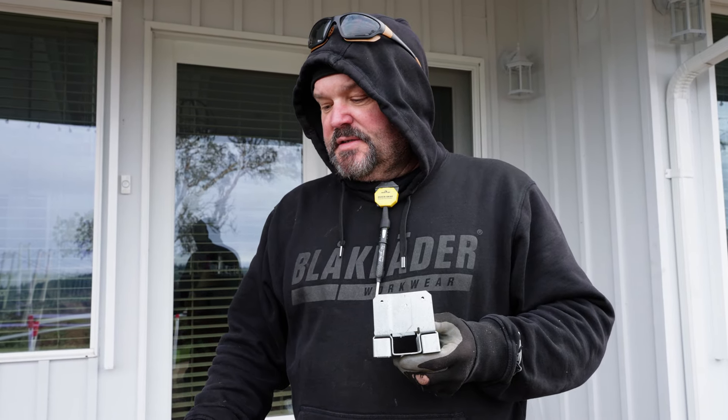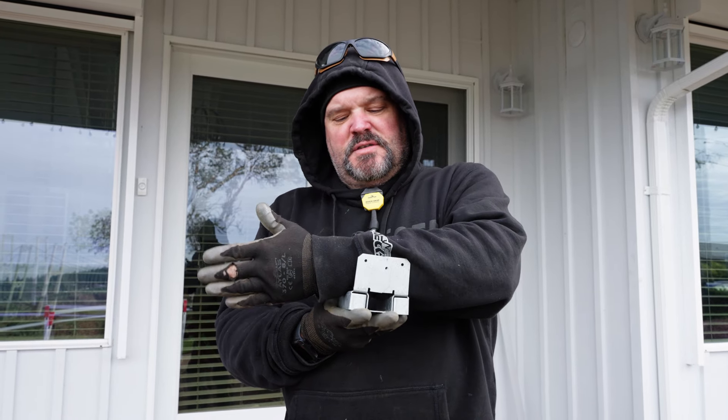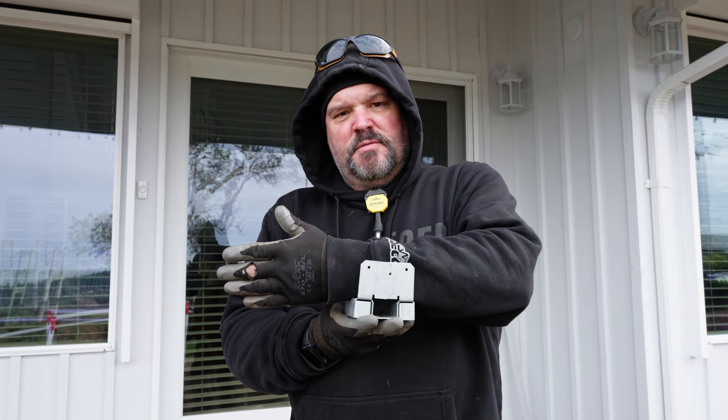Hey guys, Dr. Dex here. Today we are installing some post brackets — I'm actually using them for beams on an existing foundation. What I have here is a bracket made by Simpson Strong-Tie called an ABA 44Z. It's basically a standoff base that gives us a positive connection to concrete and allows us to build up off of it with places to put structural screws.